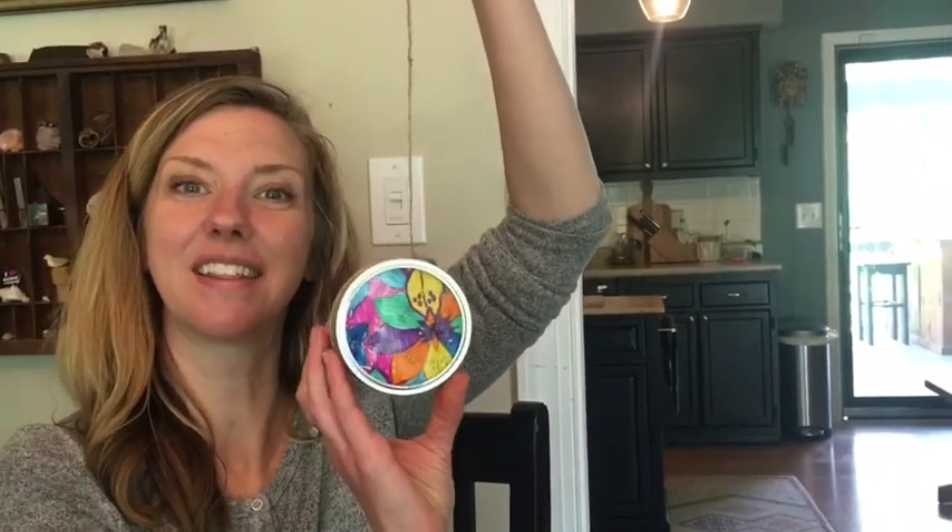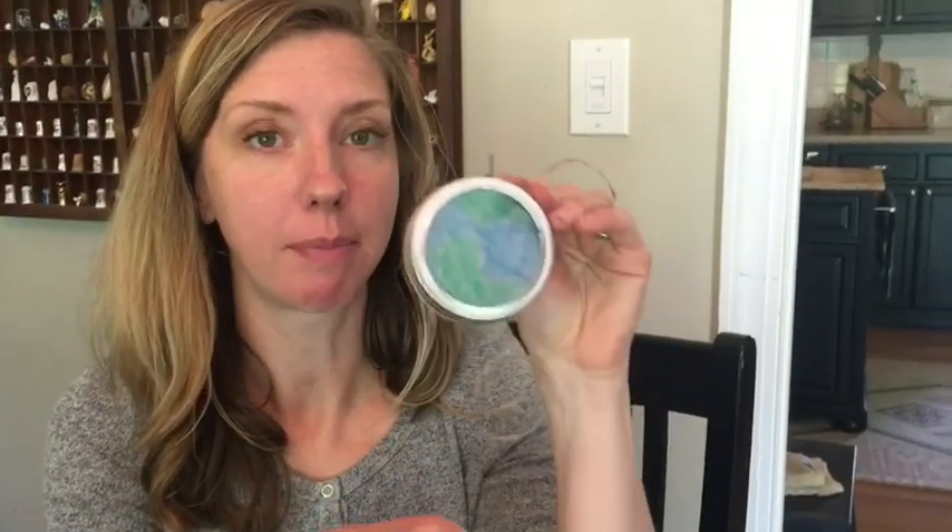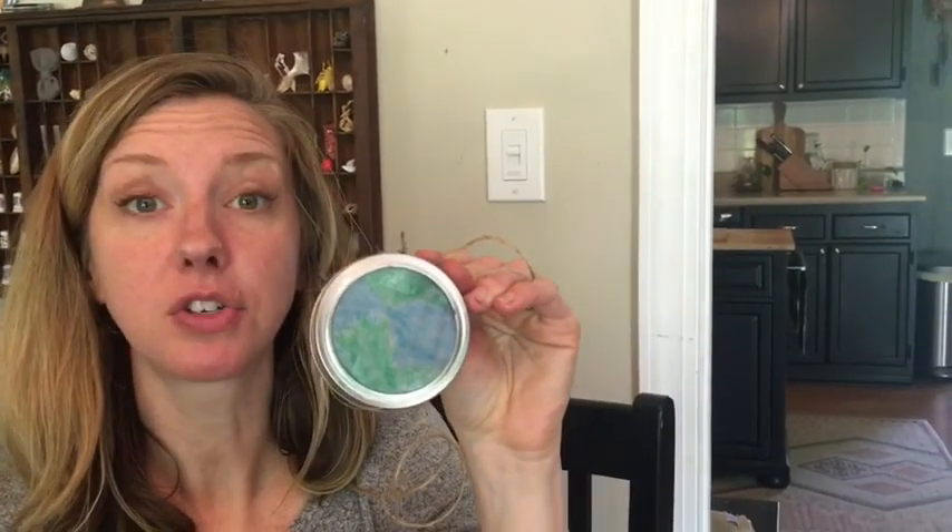Now you can hang this in a window and it'll let all of the beautiful colors shine through. If you don't have a lid but still want to hang up your sun catcher, you can just poke a hole through your paper with a hole punch or a little pair of scissors. Make a tiny hole, then thread your string through that little hole and hang it up just the same.